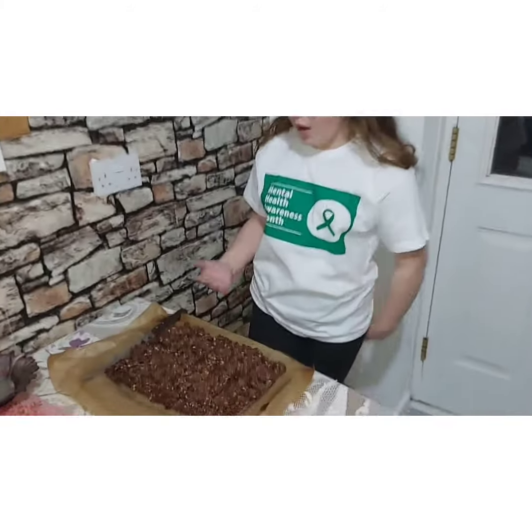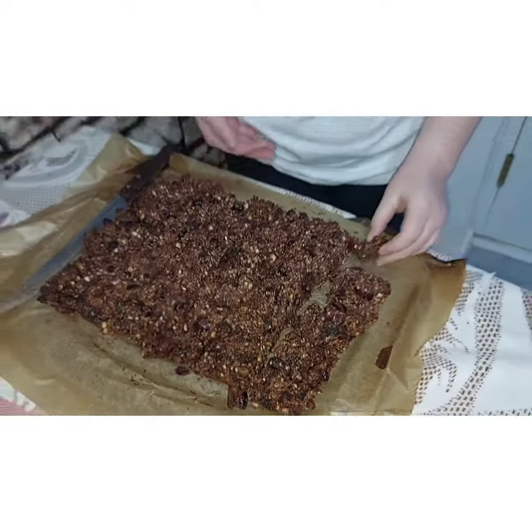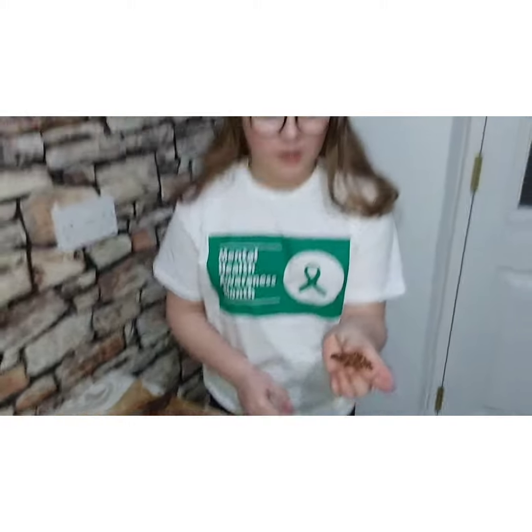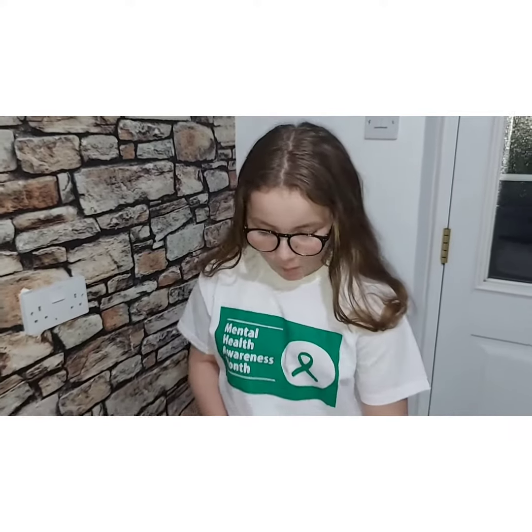Hi guys, welcome back. Our flapjacks have come out of the oven. This is what they look like. Make sure you subscribe, like, and share.